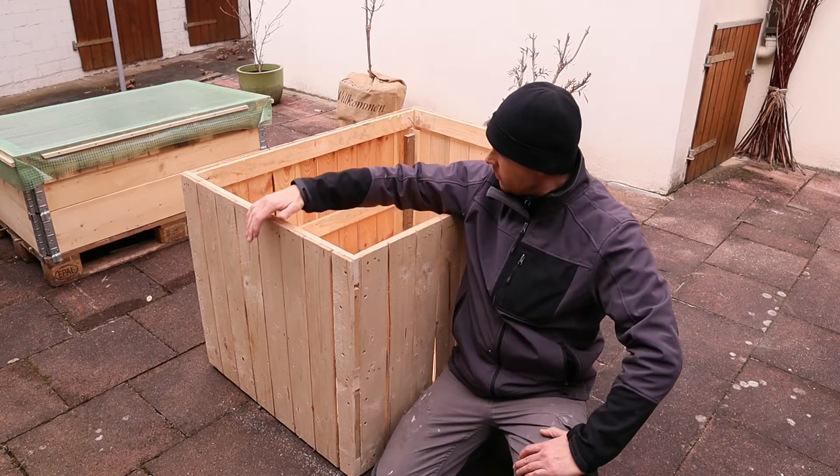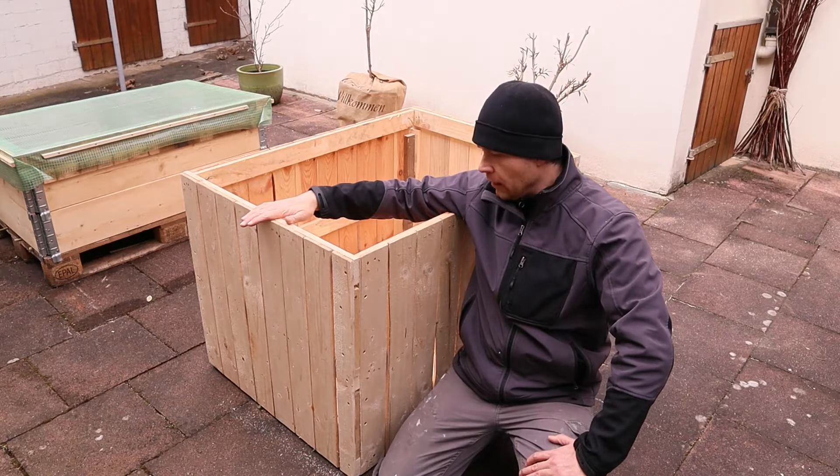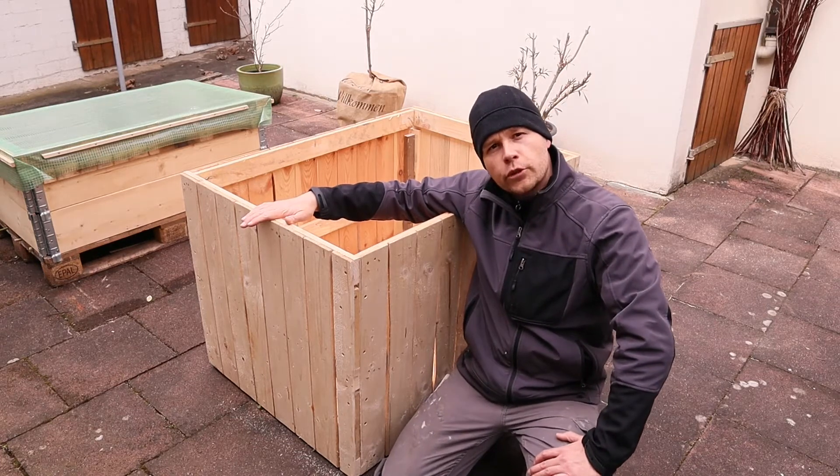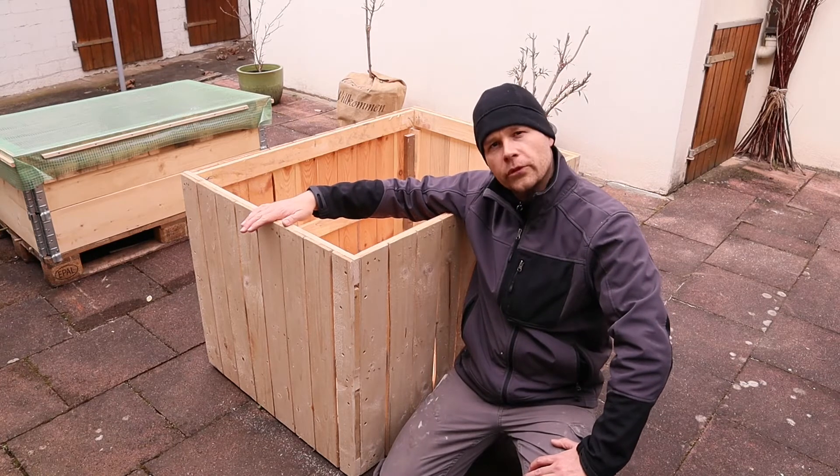Hi, welcome. My name is Heiko. Today I will show you how I made this little raised bed that's an upcycling urban gardening project. It's very easy, easily done in 30 minutes for one person and it costs almost nothing.